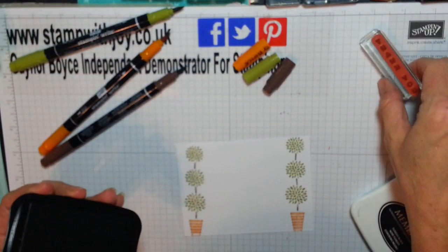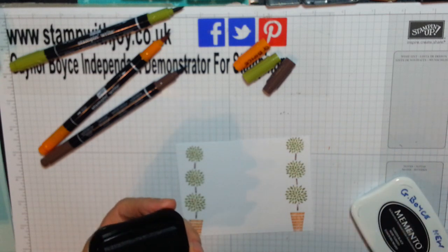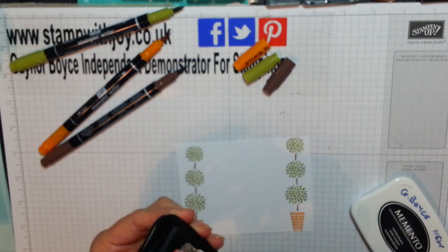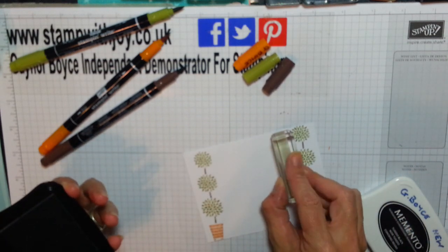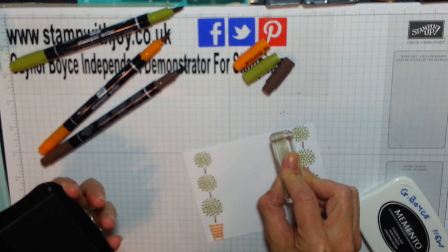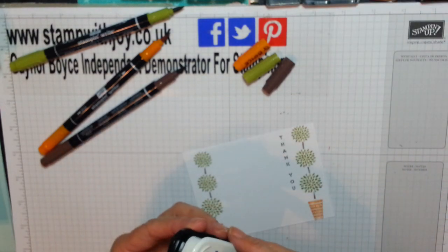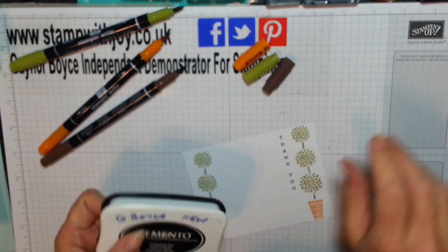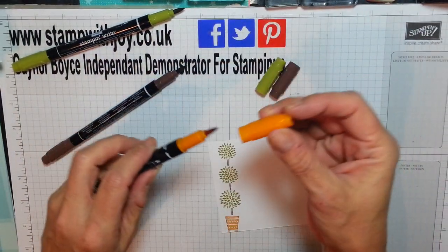I've got this beautiful thank you right next to me. I'm going to add my black tuxedo ink and I'm just going to slot this in just down the side — isn't that beautiful, love it. And if you had the time and patience, you could cut this beautiful peacock out and make it 3D.